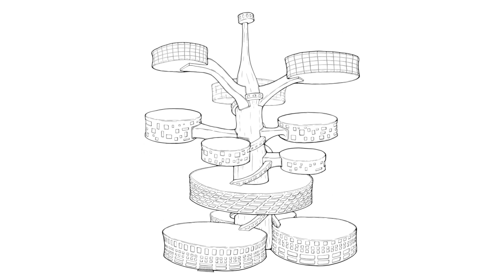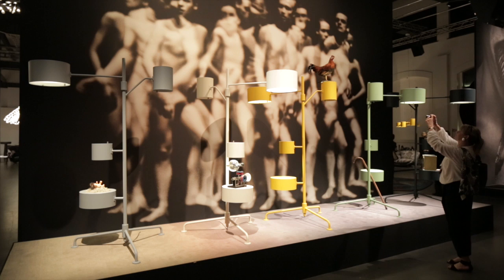Out of this I came up with this lamp, which is basically a kind of diagram. But what was important for me was to make a composition of volumes and masses.